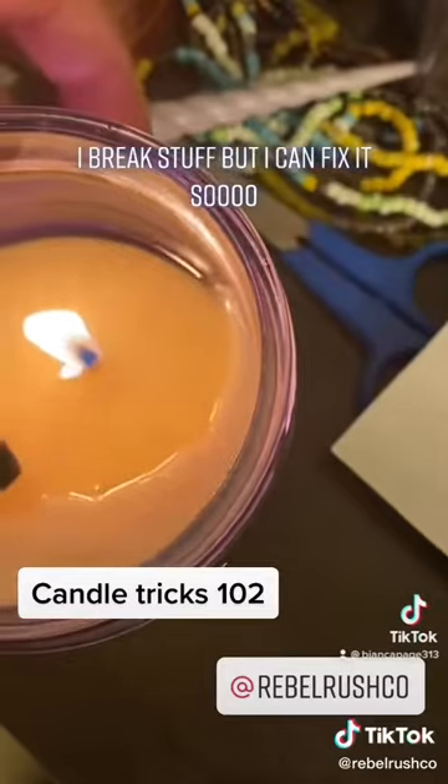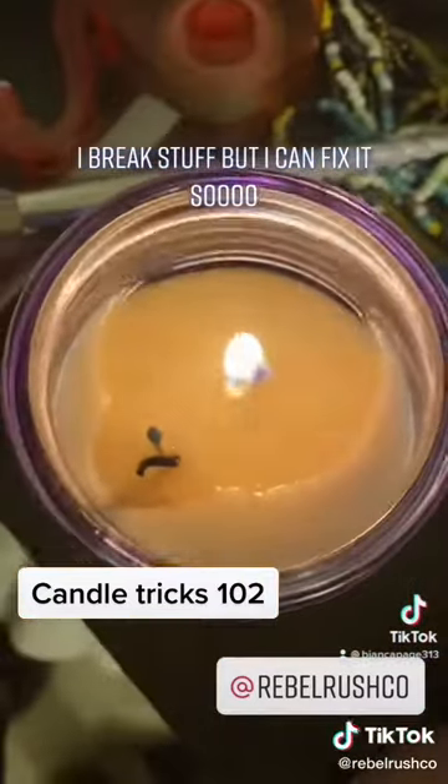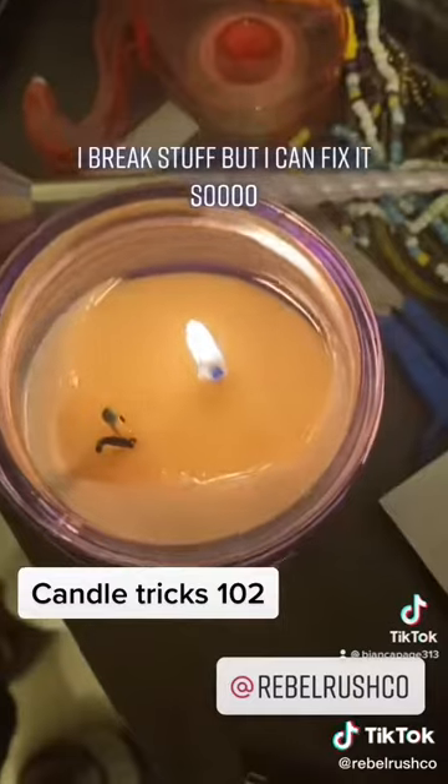Normally I blow the candle out so I don't burn myself, but it's Saturday — why not?